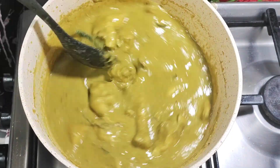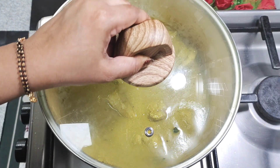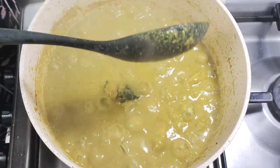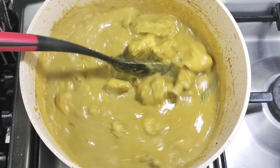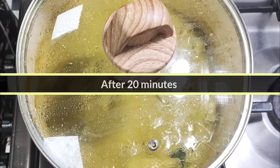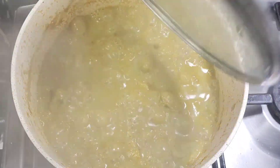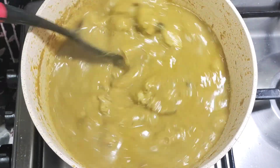Now cover the pan and cook it on medium flame for 20 minutes. Stir the chicken after 20 minutes. After 20 minutes, the chicken is cooked well and soft.